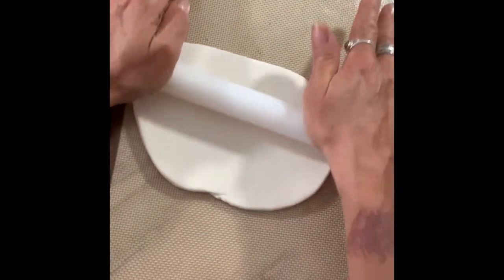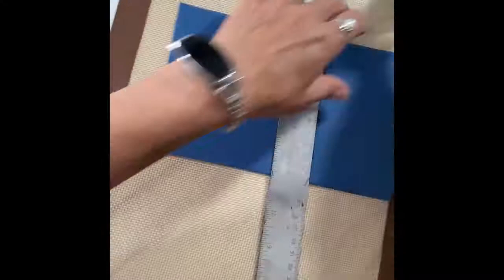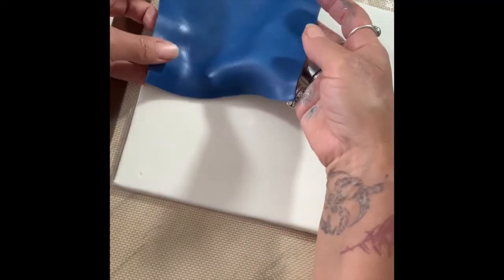You will need to roll out your white fondant first so you can cover your cake or cookie. Add the field in the left hand side corner.